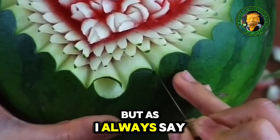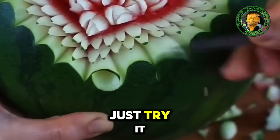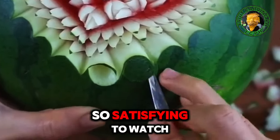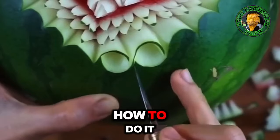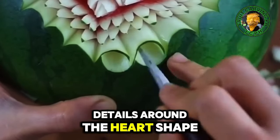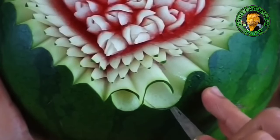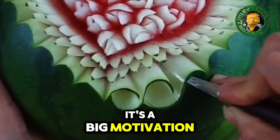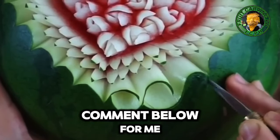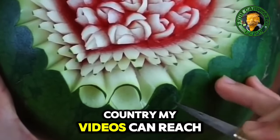But as I always say, practice every day can improve your skills. Just try it — this intricate detail is so satisfying to watch, it makes you wonder how to do it. Continue this detail around the heart shape. If you're still watching this video, please like and share — it's a big motivation for me to make more videos. Comment below to let me know where you're watching from and which country my videos can reach.